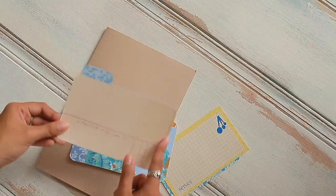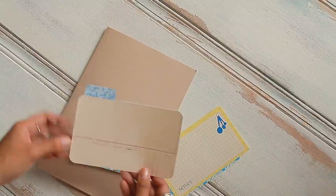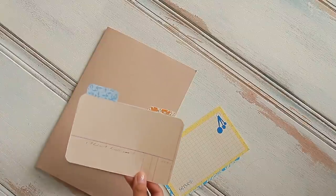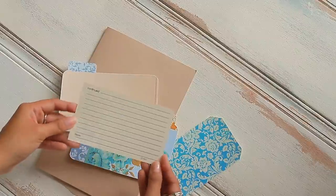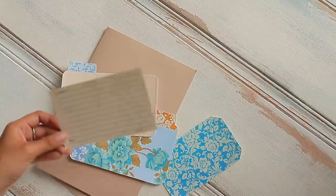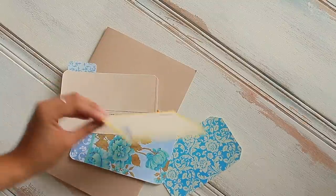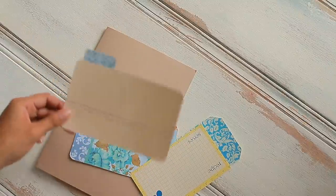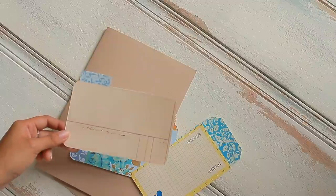Essentially what an index card is is just a piece of card — pretty much just call it a journaling card. It has a little tab on it if you desire it to or not. Typical index cards are just blank with lines on them. They're just a playing card that has lines on them for writing. But in the journaling community, you can definitely use index cards and make it a little bit more special.